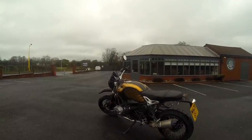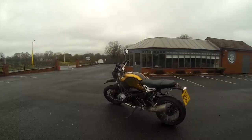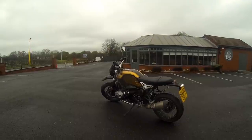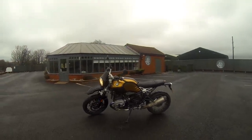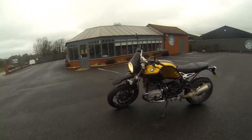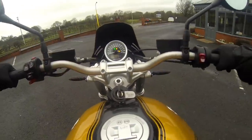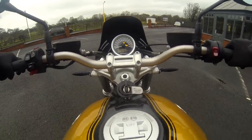Right guys, I'm going to head that way. I pretty much think I've said all I need to say on this thing — cracking little bike. If you ever want to take it out, you know I work selling these things at Williams Motorcycles in Manchester. Of course I'll get you out on a test ride if you're looking for one. So yes, until next time guys — keep on keeping on.